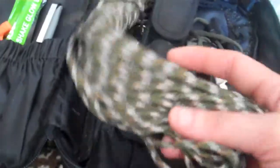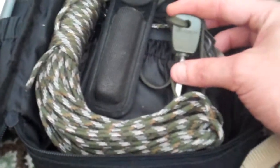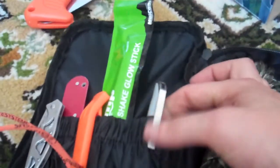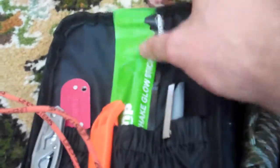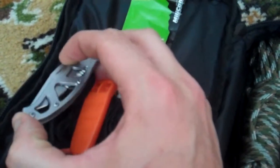So: 50 foot of parachute cord, a Mil-tec striker, mag light — always got to keep a pen — glow stick, whistle, and a knife sharpener.